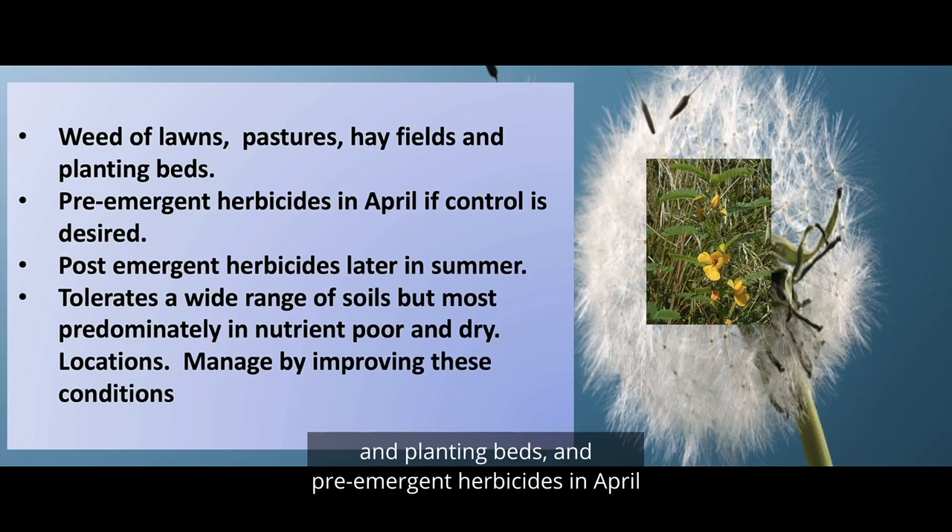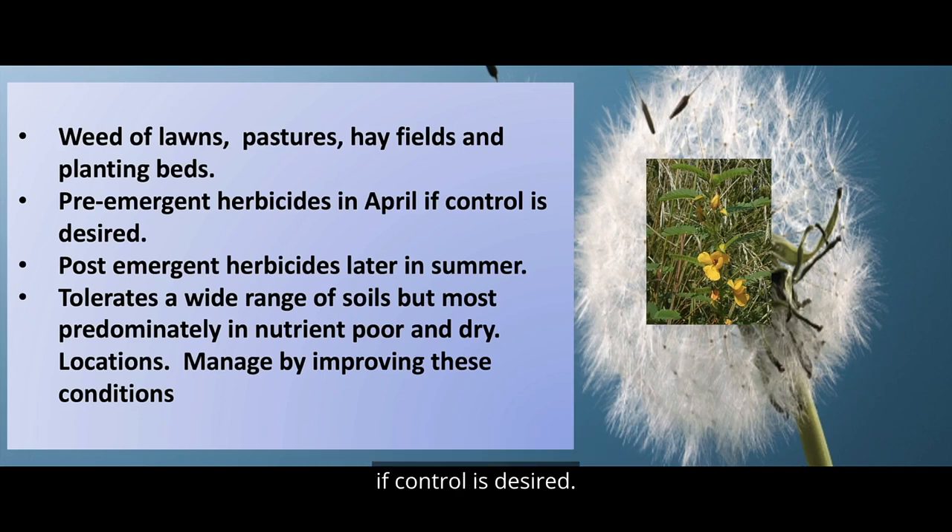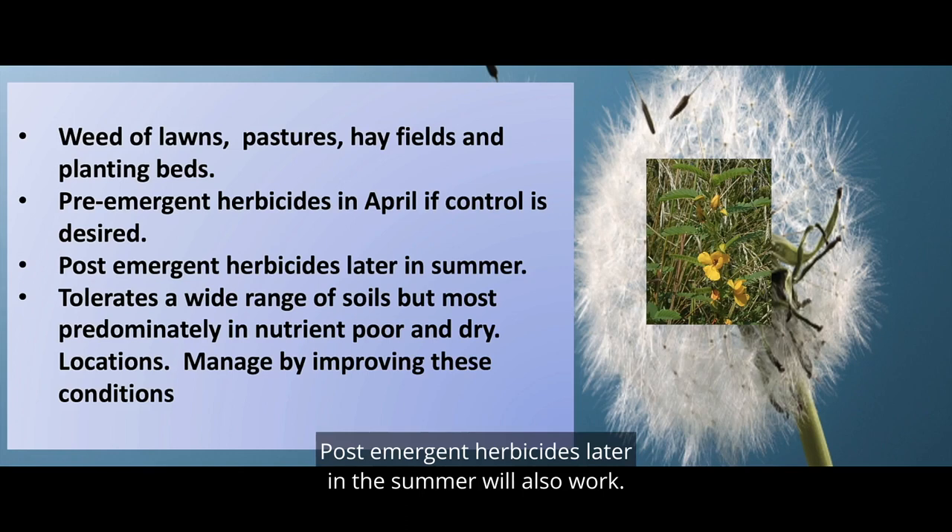Pre-emergent herbicides in April can be used if control is desired. Post-emergent herbicides later in the summer will also work.